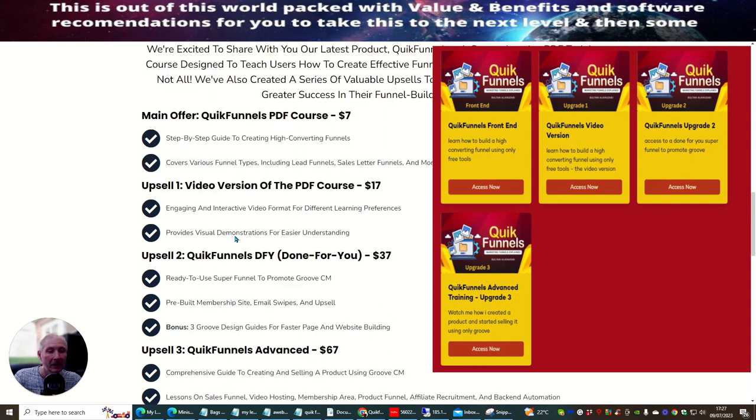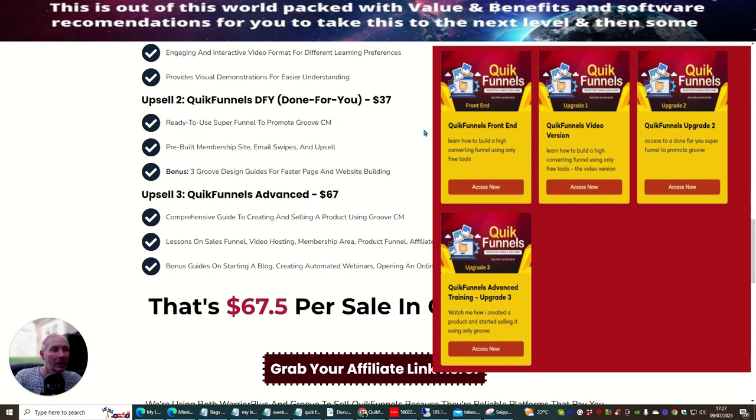Then there's upsell one, which is a video version of the PDF course at $17. This is where you'll get more visual content, so if you're someone who learns better by seeing things visually, this will be the upsell for you. It's an engaging and interactive video format catering to different learning preferences, providing visual demonstrations for easier understanding.